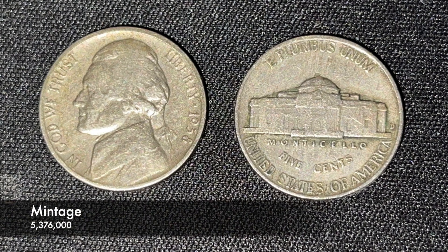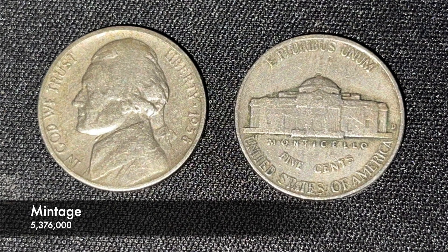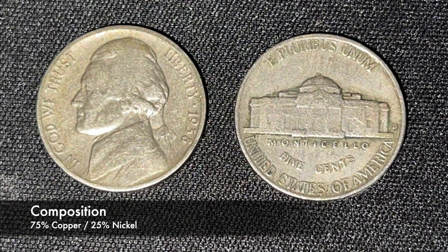There was only a total of about 5.4 million of these coins minted at the Denver Mint, and they're composed of 75% copper and 25% nickel.